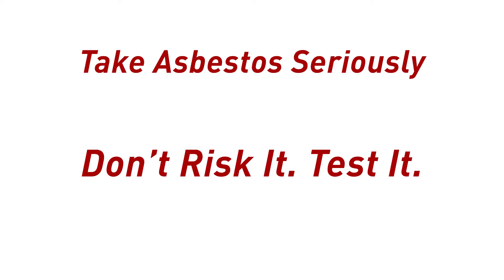If there's one message that I'd like you to take away from this training, it is: don't risk it, test it.